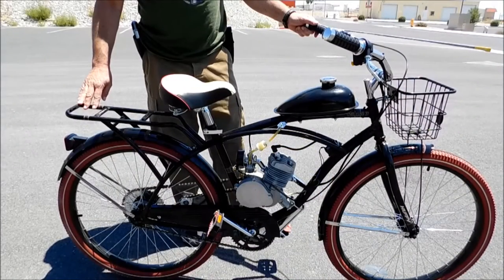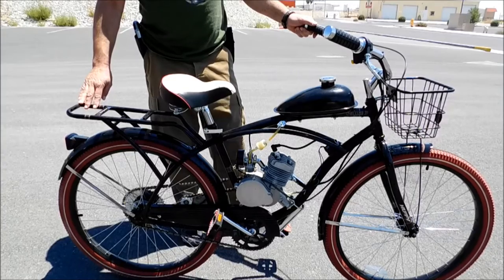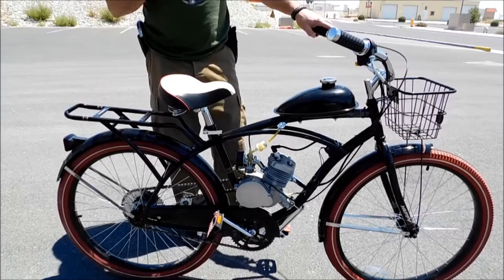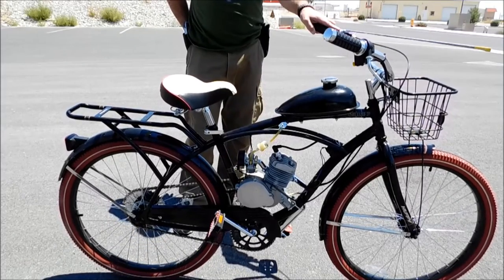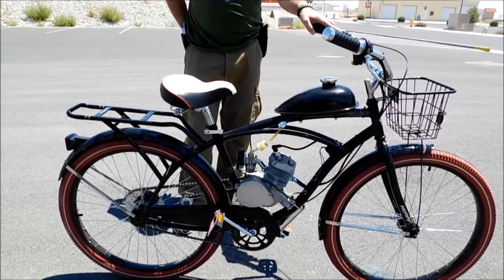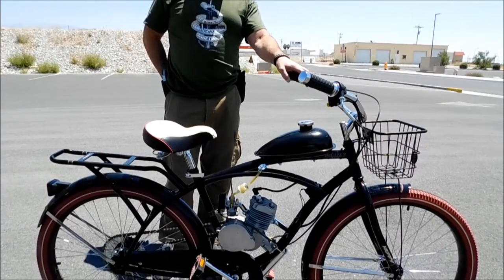We're back outside here. We've got Boone with us today from the Outpost. He's going to show you this little engine kit. I've been thinking about picking up one of these for one of my little bicycles. This is a neat little kit, a neat little system that you just install yourself. So if Boone wants to give us a quick little overview of the bike.